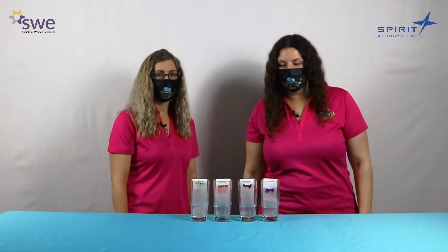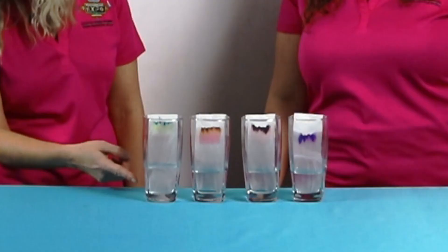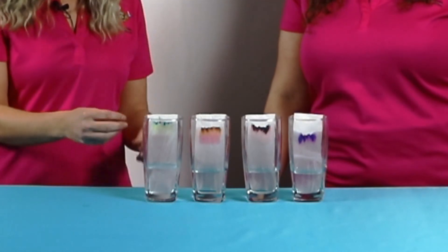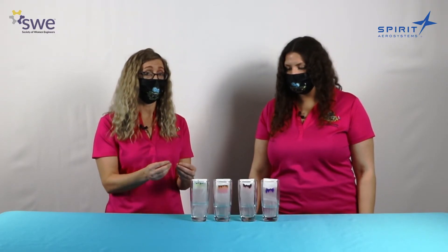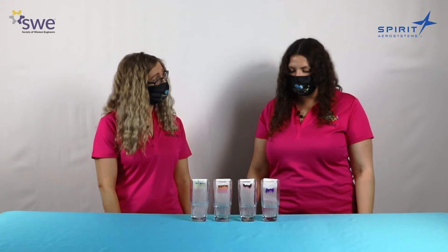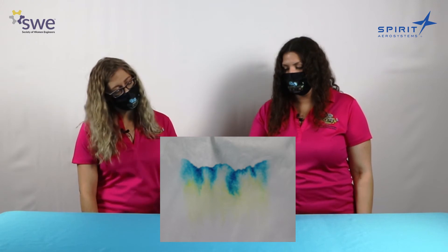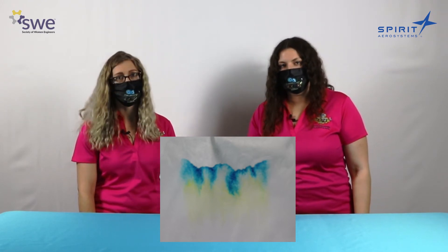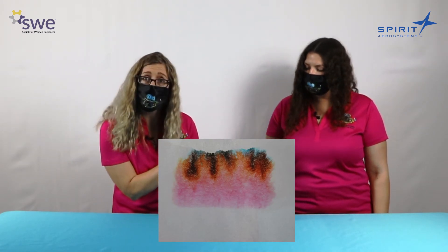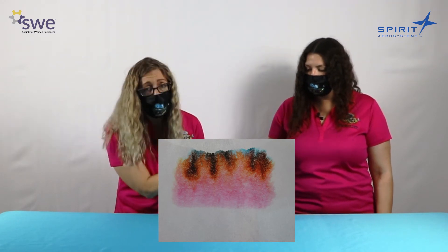Oh wow, look at these colors! Our experiment today for the marker chromatography went really well. We were able to use the water — it absorbed into our coffee filter and dissipated the marker ink so we could see the individual colors that make up that primary color. This separation took about 30 minutes using the coffee filter; if you want it to go faster you could try paper towel instead. On our green marker, you can clearly see that it separated into yellow and blue, which is what we would expect from our primary colors. The brown marker has a few other colors: red down below, yellow right underneath, and black on top.